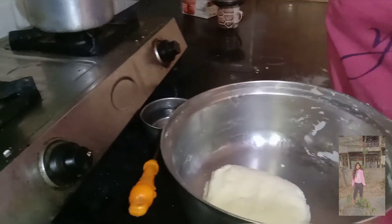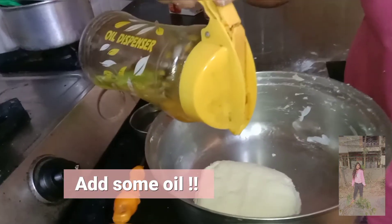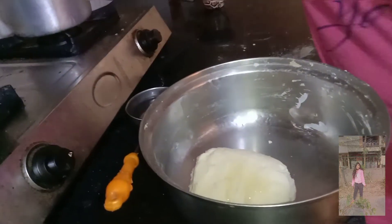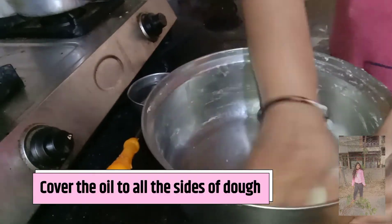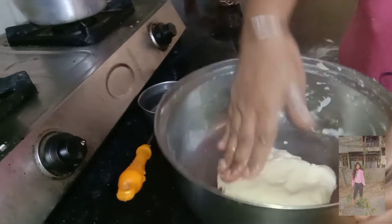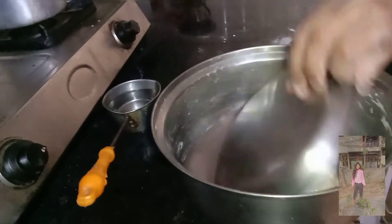Now we will add a little dry flour to it so that the dough doesn't stick. Now we will rest it for a minimum of 1 hour, up to 2 hours.